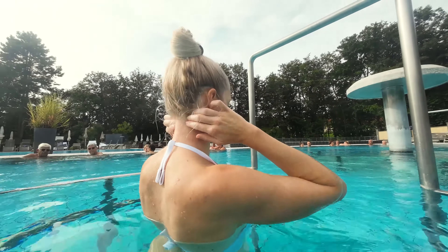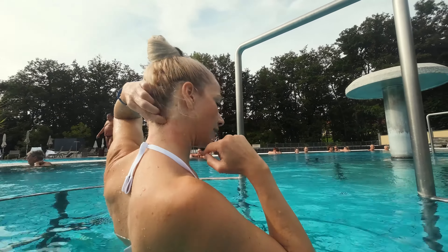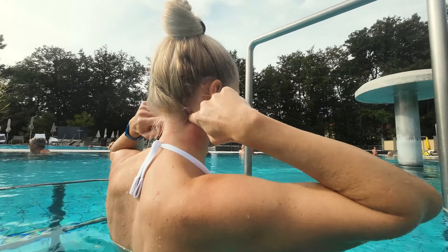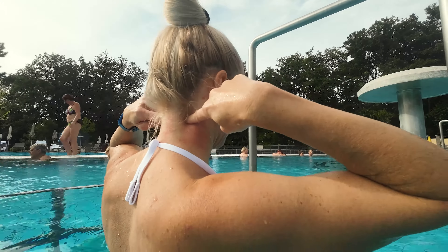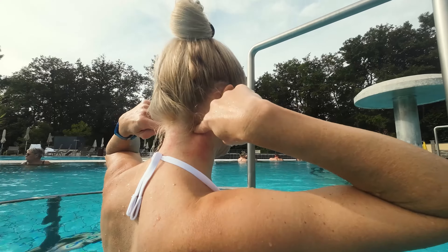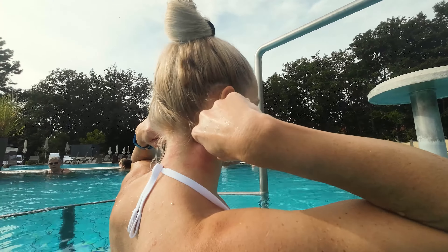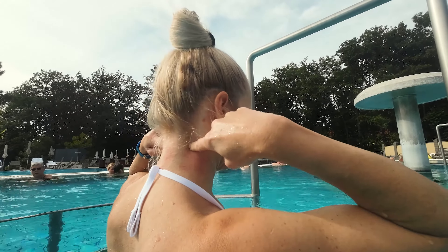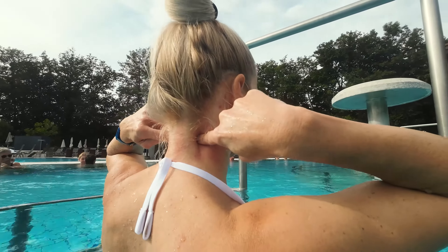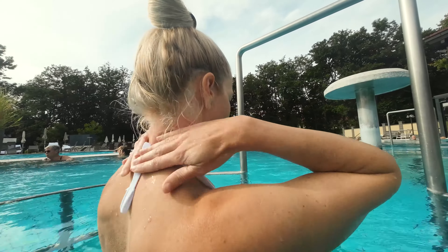The next thing you can try: go with your finger under the upper trapezius muscle and push your fingers in until you can feel your vertebra. Press it in again for 10 to 20 seconds, hold it until the pain decreases, and repeat several times before sliding down to the next spot. Find a few painful spots like this, and relax.